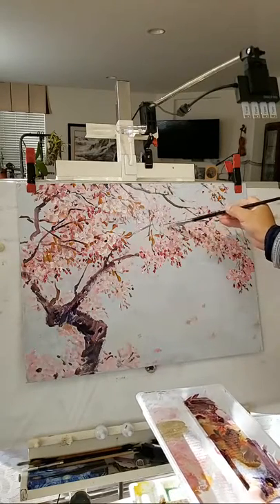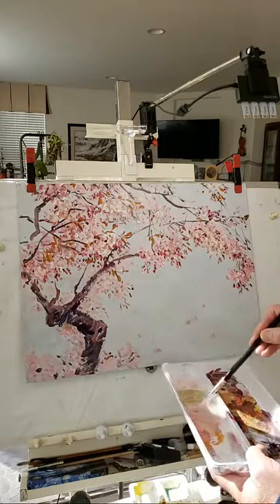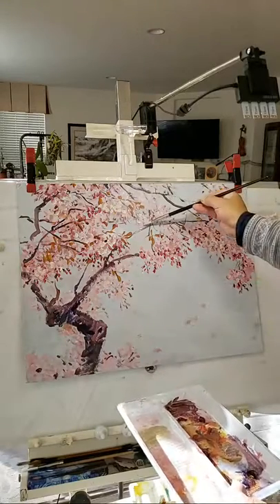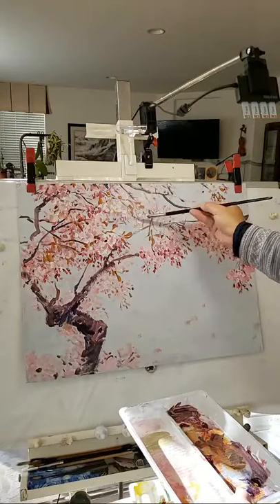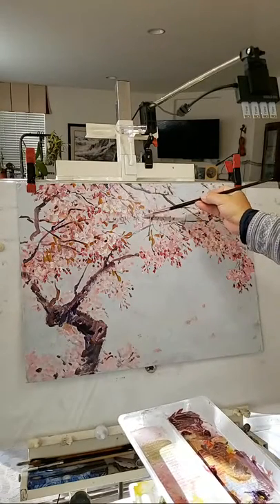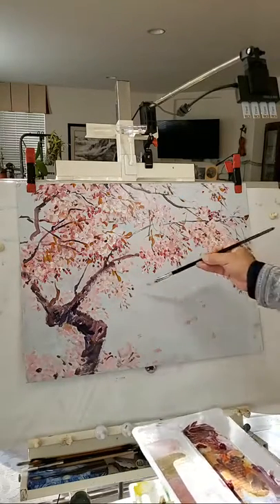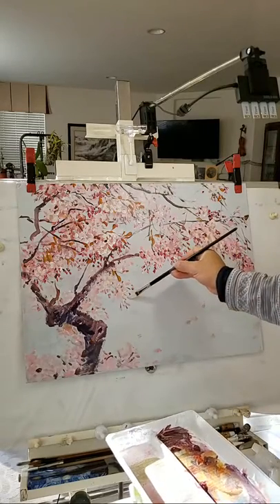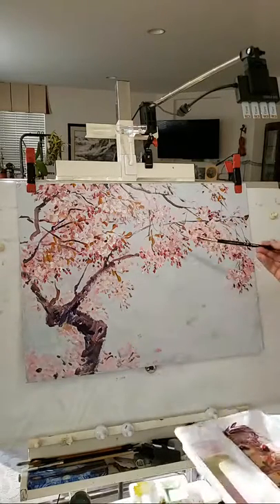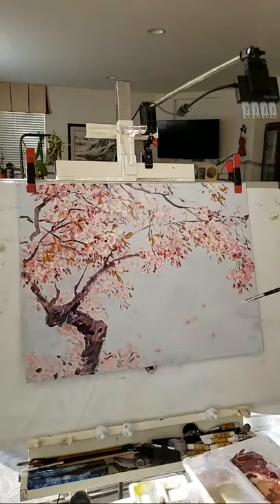Last time I was collaborating with Bingbing Li, the actress — her birth month flower is apricot, so we did that for her. The cherry blossom is more dense, like clouds in the sky, like pink clouds with lots of flowers. The husband is originally from Japan and he requested the clouds — the petals falling like pink clouds, so you can see some petals flying in the sky.